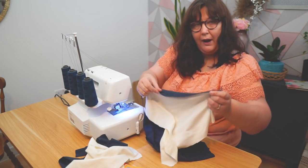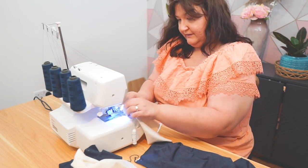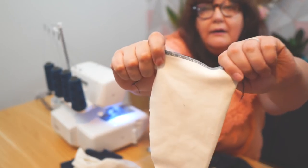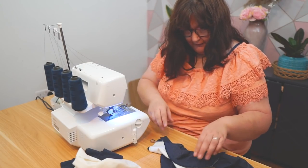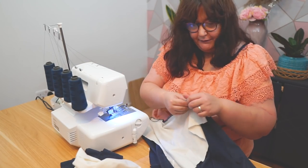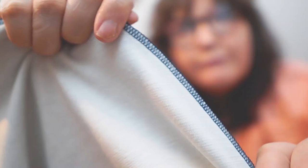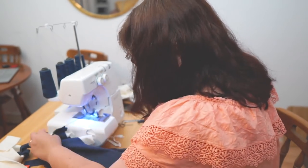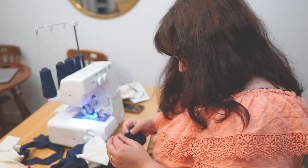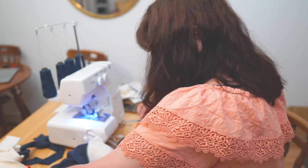Those stitches - I don't know if you can see that - schoolgirl error, should have sorted this out! Had to move the knife over, so I'm just going to redo this. It's not perfect but it'll do for now. That one was a disaster - clearly still getting used to my new serger.